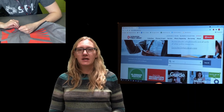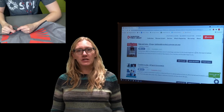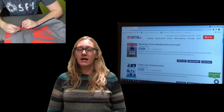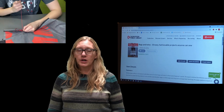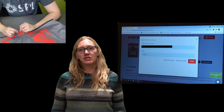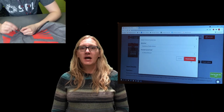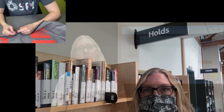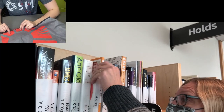Then you select the item you'd like and click on locations to see where those items are, and then place a hold. When you get to the place-a-hold screen, it will ask you for your library card number and your PIN number, which is generally the last four digits of your phone number. Then it will ask you what location you would like that book or item delivered to. Once that item arrives, you'll get an email and it will be held for you on the hold shelf, and you can pop into your local library and pick it up.